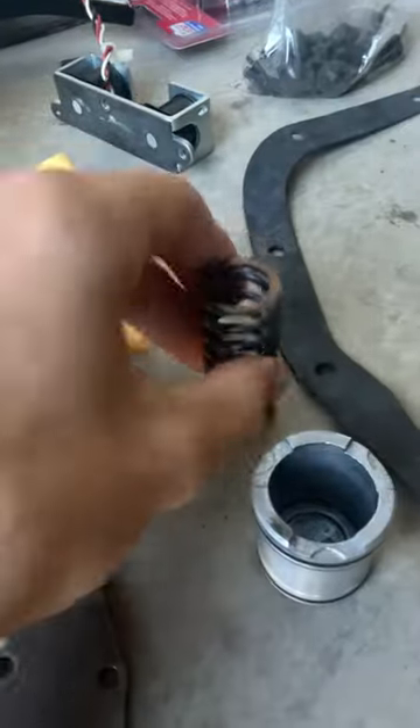Anyway, I continued disassembling to get to the electrical connector for the overdrive solenoid. During this I found that my 3.4 accumulator spring was broken, so I ordered a new one from eBay for like 10 bucks and installed it.